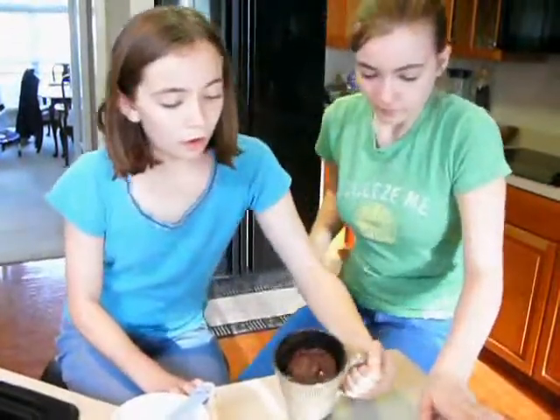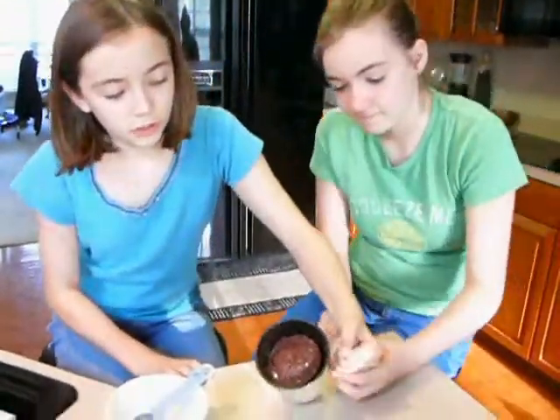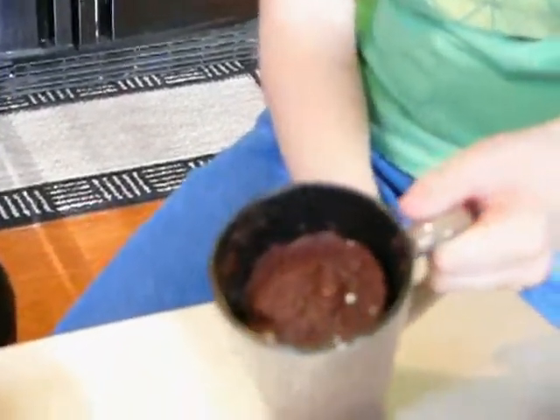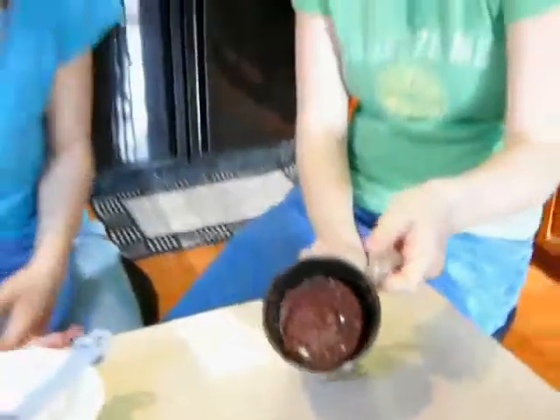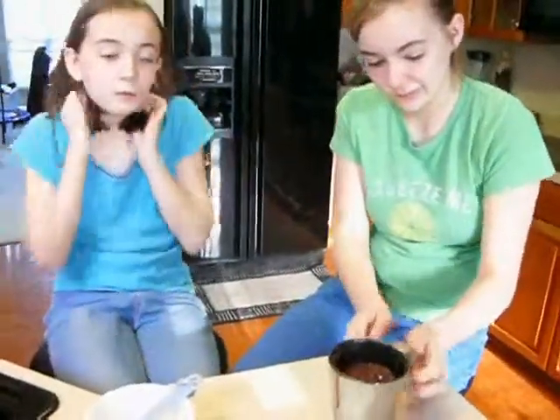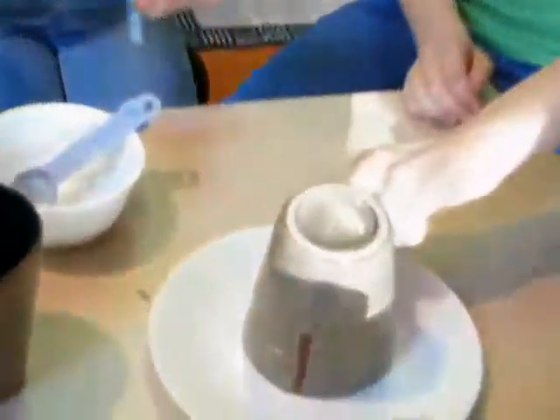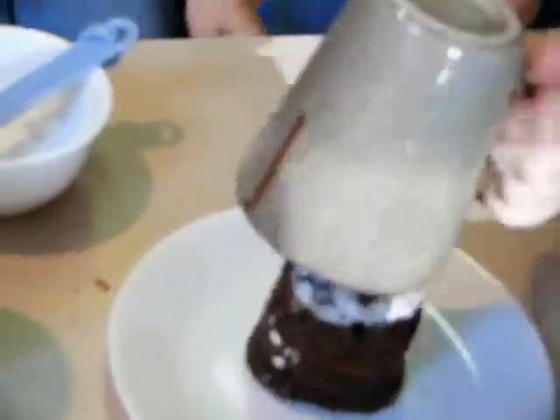Now we've got our awesome little chocolate mug cake, and it actually looks really good. We're going to flip it and try to put it on the plate — awesome!